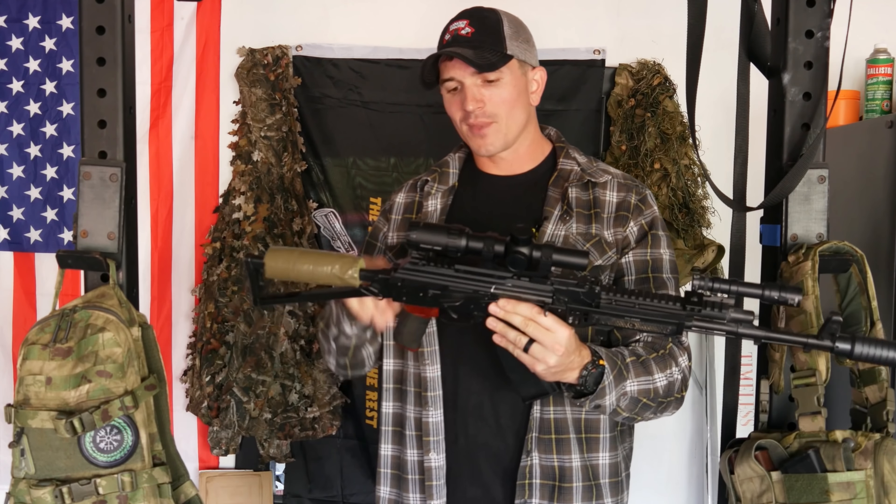I literally just got this in the mail so I stuck it on here — this is what I'm planning on using at the Tactical Games. It'll have its own video soon. If it's this big, I expect it to be very good at suppressing flash, but we shall see. This is the rifle I'll be using at the Tactical Games.